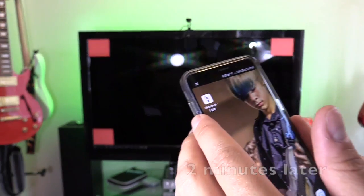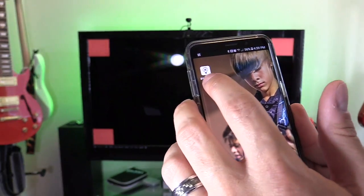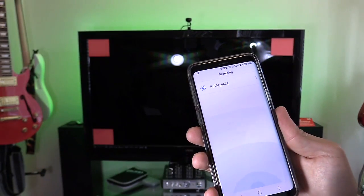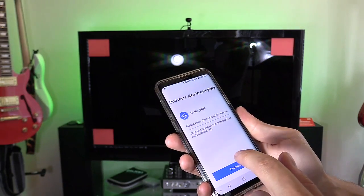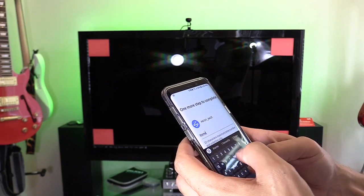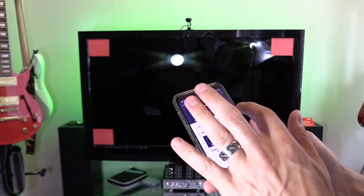Now we're going to download and set up the app to the control box. Download iHoment Lite and select. Searching — I'm going to select that. It's connecting. Please enter the name of the device — it is called iHoment Plate. I think it's connected via Bluetooth. Let's see if it works.